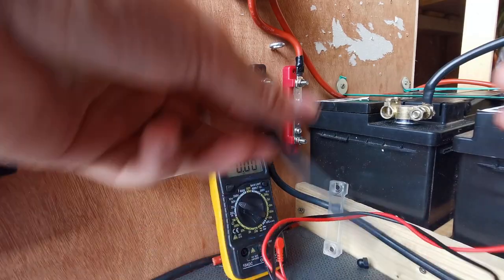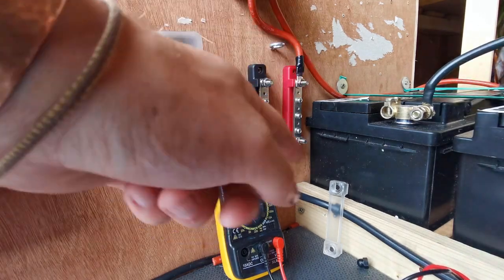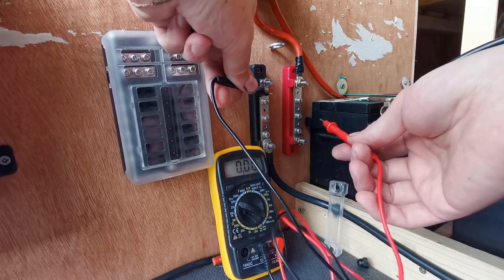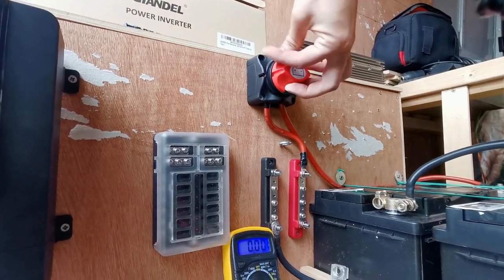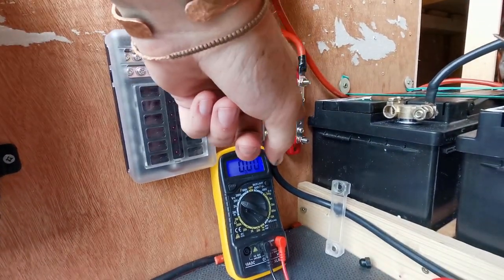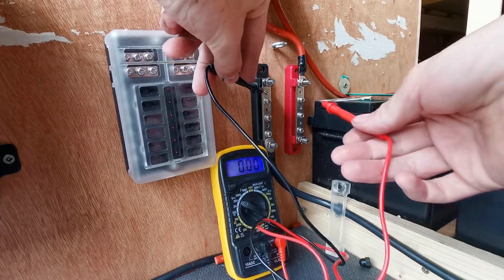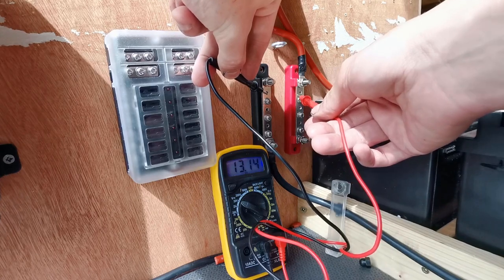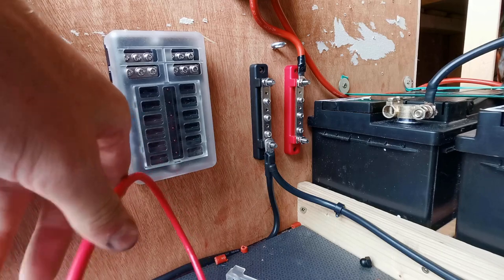I'm going to do a voltmeter check. I've got this set to 20 volts and the switch is in the off position, so there should be nothing coming through right now — yeah, zero. If I just turn this switch, that bar should now be live. Doing the exact same test again — 13 volts. So the next step is putting a fuse in the cable that comes from the charge controller.